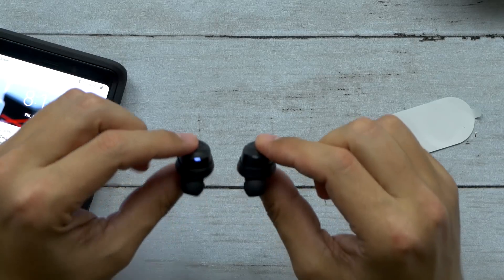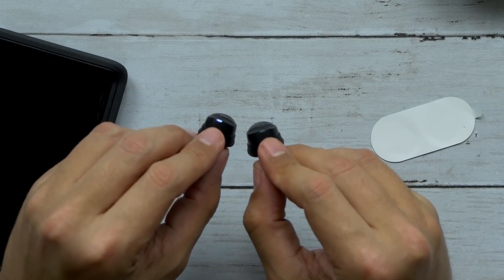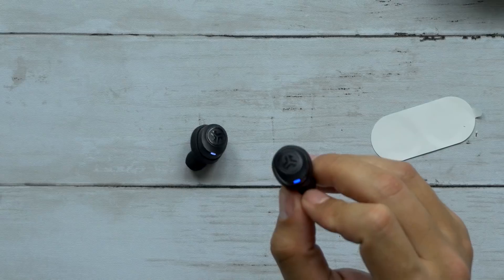They're already pairing together. I put them in the case and then I took them out and they're already paired together. See the white light? That means they're paired together. The right one is the master — that one's flashing blue — so you only need to connect that one to the phone.